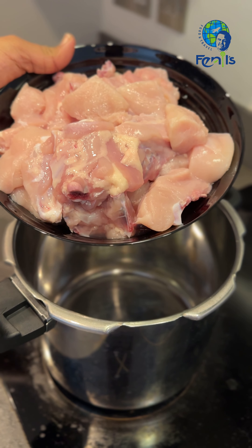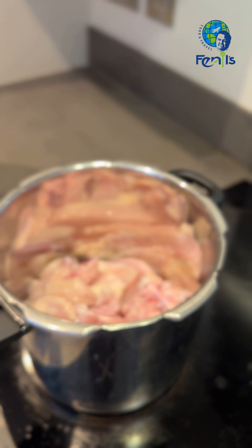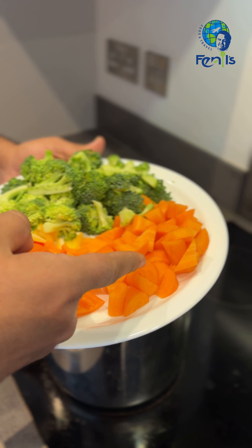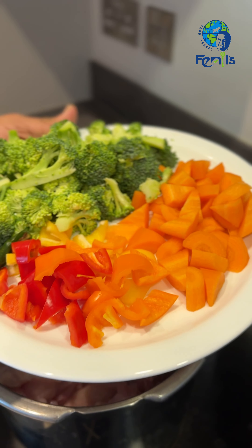I'm going to cook 1 kg of chicken. I'm using a kind of carrot and broccoli, and I'm going to cook this a lot.